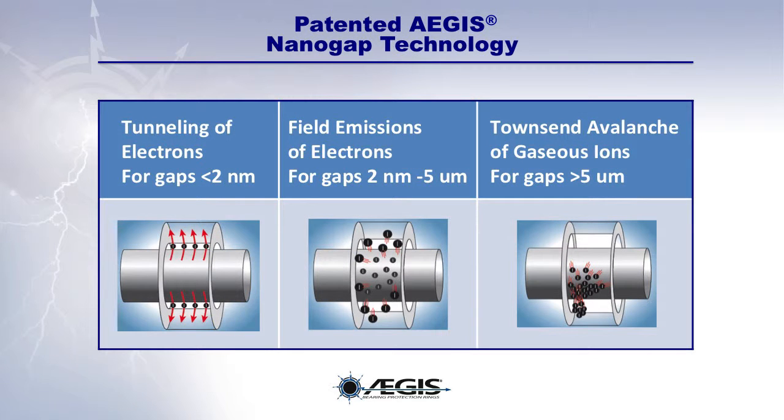The patented EGIS nanogap technology ensures electrical contact, whether the microfibers are in physical contact with the motor shaft or merely in nanogap proximity to it. Through the three distinct nanogap processes shown here, EGIS rings provide electrical contact with the motor shaft across gaps ranging from less than 2 nanometers to gaps greater than 5 micrometers.